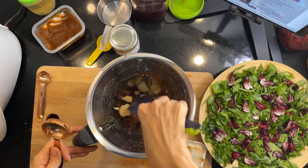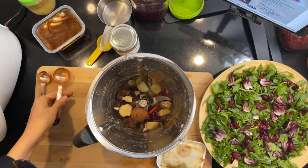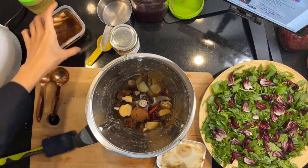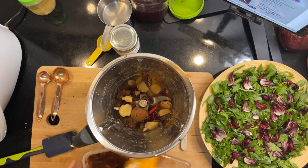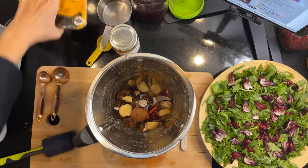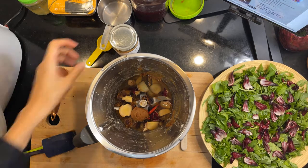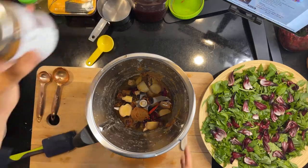It might not blend up so well, but it's okay — I'm just going to eat everything anyway. Three tablespoons of tahini, but I have run out of tahini.